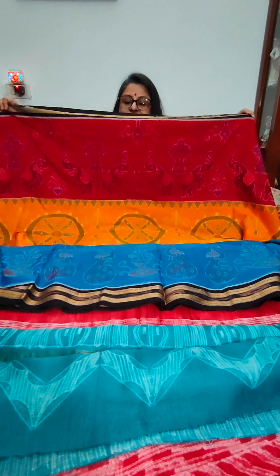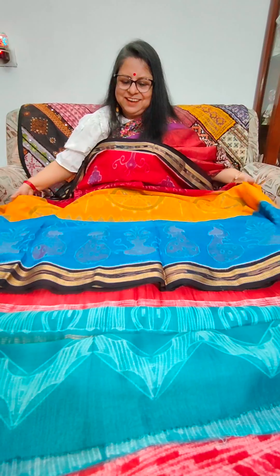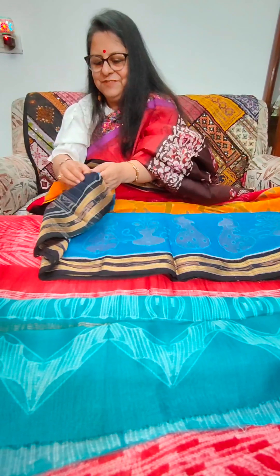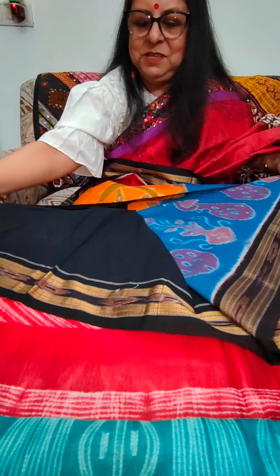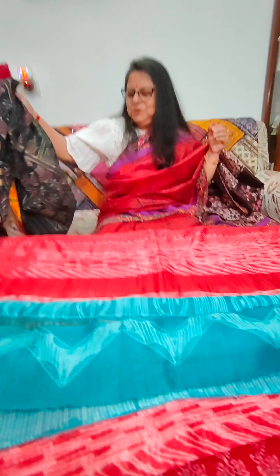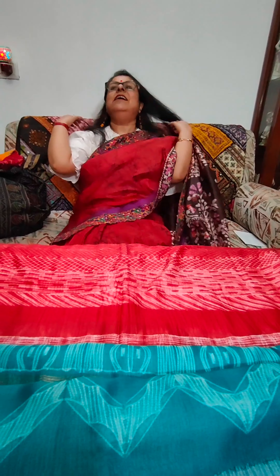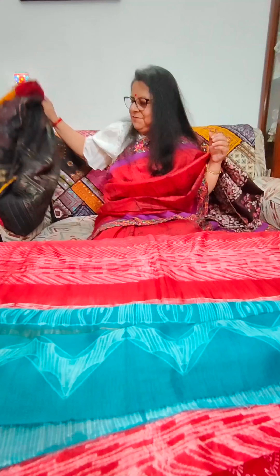Hello. Namaste. This is Shoma Paul from Two Shoes. Welcome to the 51st episode of Saree Golpo. Hope you are all enjoying winter, and today I have brought for you sarees which are predominantly red in color. I hope you pick up one red saree from here and style it with your pashminas, long coats, jackets — options are many to style your red sarees for Christmas parties. Let's dive into the sarees straight away.